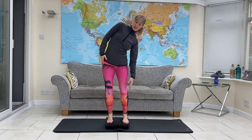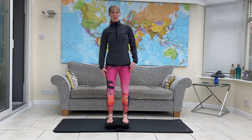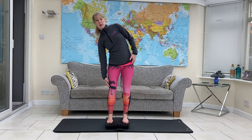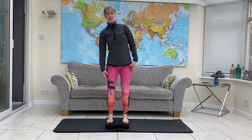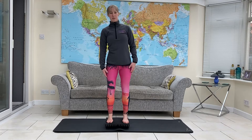In the centre you're going to reach down into your side bend. Back to the middle and then to the other side. Back to the middle. Keeping your balance, keeping that board nice and level.